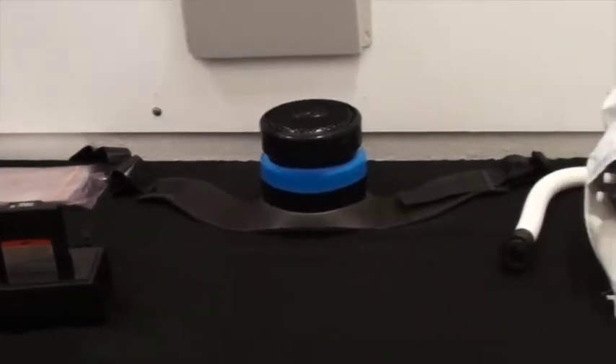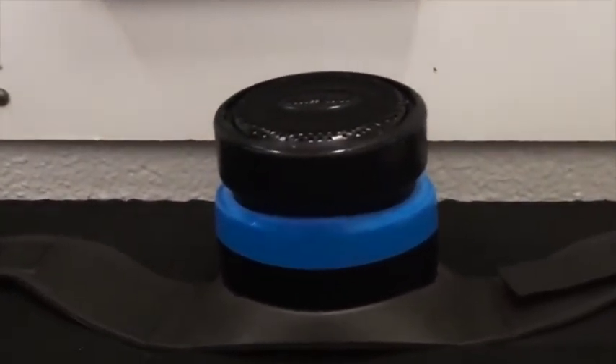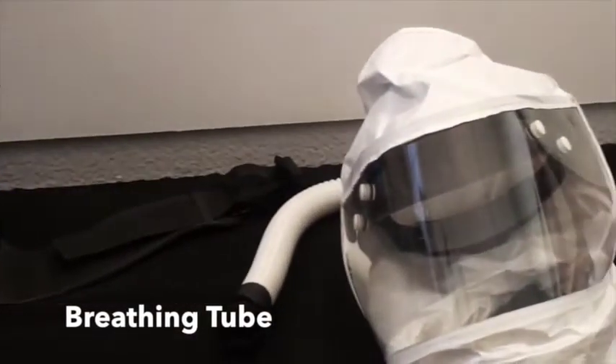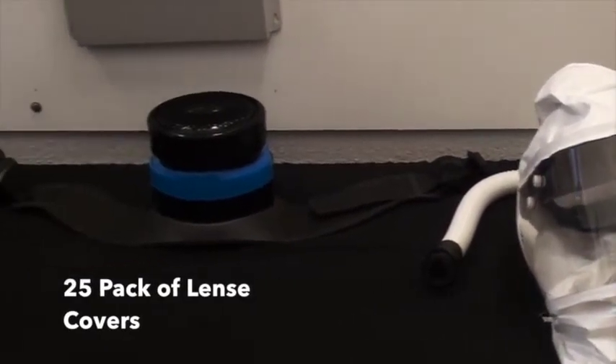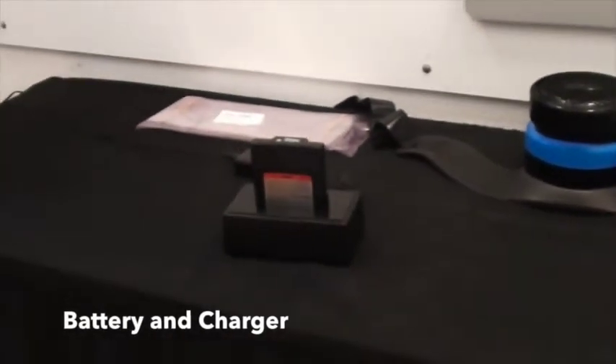The EVA HL package consists of the PAPR unit, a breathing tube, hood with headgear, a 25 package of lens covers, battery and charger, and one filter.